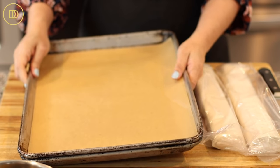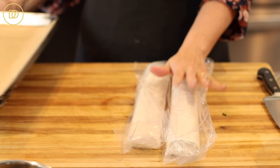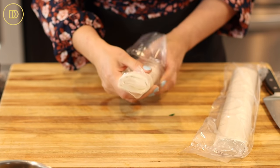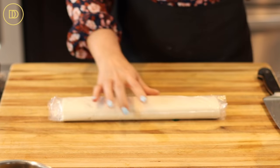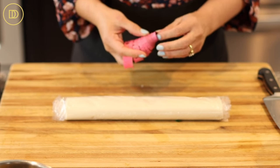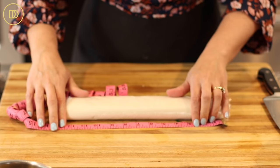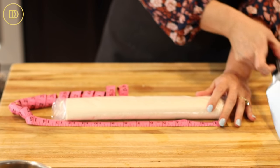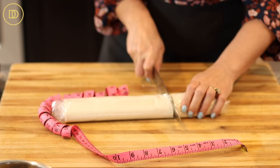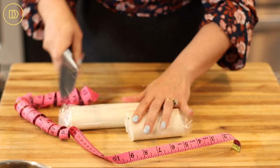We're going to need two baking trays lined with parchment paper and two one-pound packs of phyllo. The best phyllo to use is number four, which is the classic traditional phyllo — you'll get the right amount of sheets per package. We're going to use one pack at a time. Make sure you thaw it out in the refrigerator overnight, then leave it on the counter for about an hour or two before working with it so it comes to room temperature. The sheets are usually 12 inches long, so we're going to cut this into thirds at every four inches, while it's still in the plastic wrap.